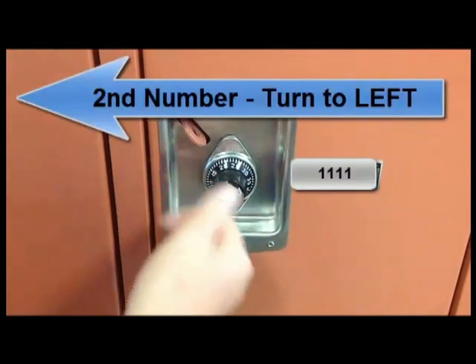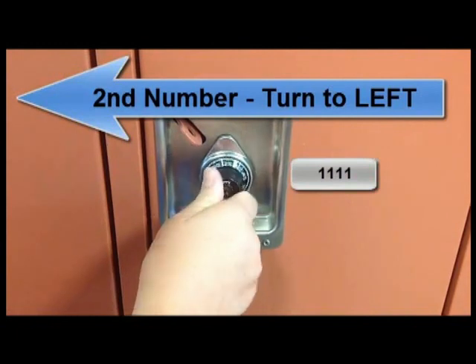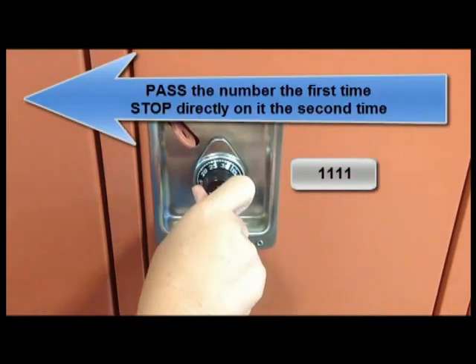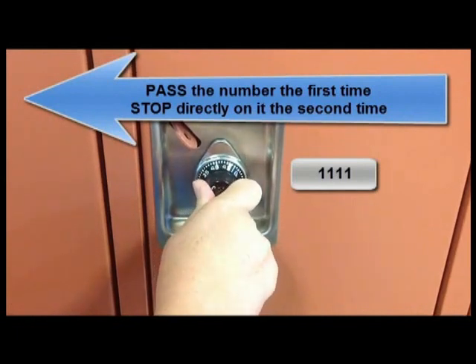Then for your second number, you're going to turn the opposite direction to the left. Our second number is 43. We're going to pass 43 the first time. The second time, we will stop right on the number 43.